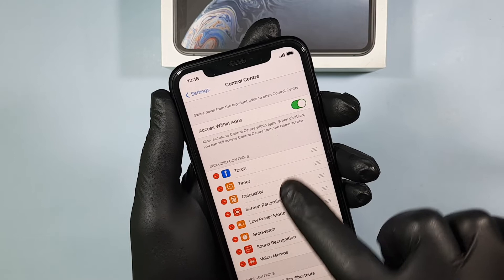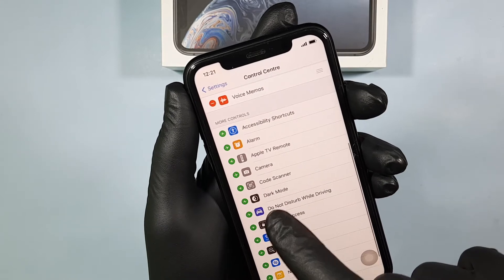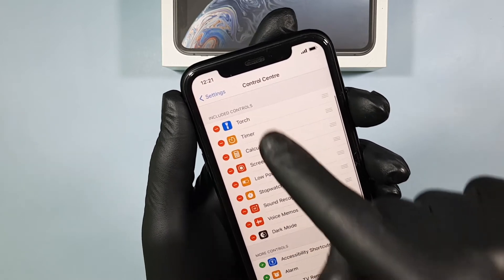You will see the Included Controls at the top of the section. Scroll down the screen and you can see the Dark Mode option. Click the plus icon and Dark Mode will be added to the Included Controls.